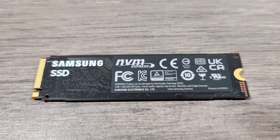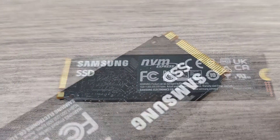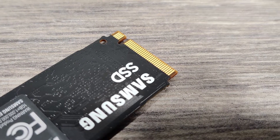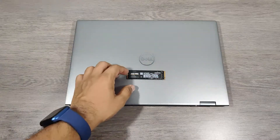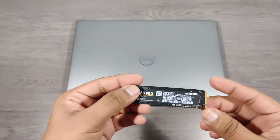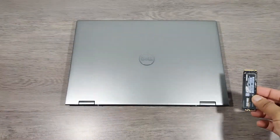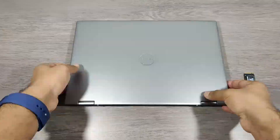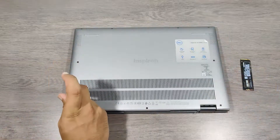There is also a Pro version of this SSD which uses fourth generation technology and can provide speed up to 7 GB per second, making it the fastest SSD available. The 980 Pro is useful in laptops or PCs with very high specifications and is mainly used for gaming.